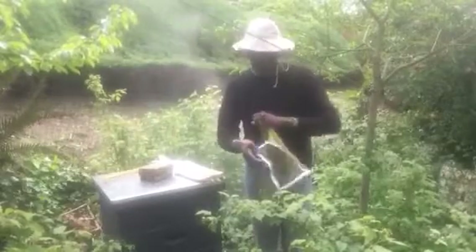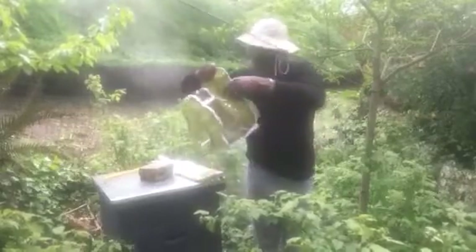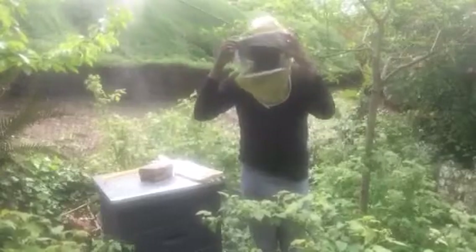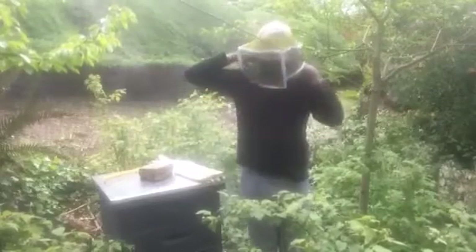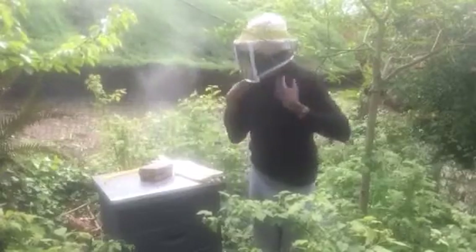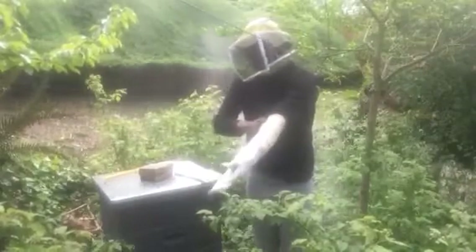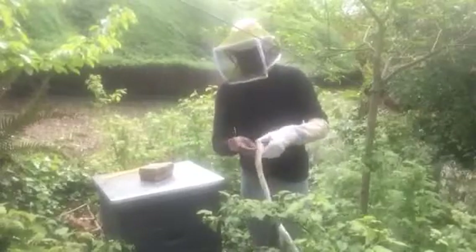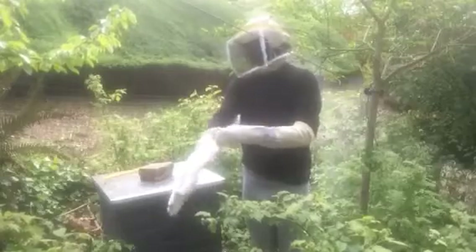You might notice some smoke behind me because I have the smoker going. I'll use that to calm the bees as I inspect the work they're doing. I noticed that a lot of videos show beekeepers never using gloves or rarely using them, and that has to do with their comfort level. I don't know that I'm quite there yet, but I'll see how that goes as I get more and more comfortable as a beekeeper.